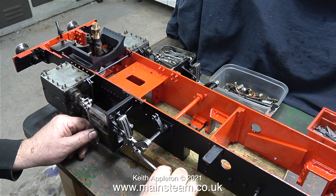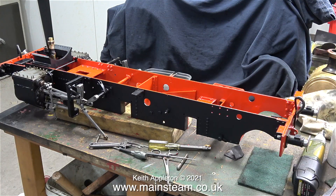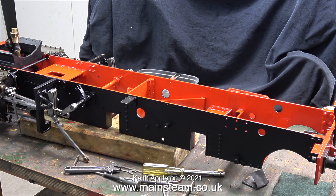Apart from the colour of the chassis — it looks a really strange colour under the new LED lighting. This colour is buffer beam red, not bright orange. I need the bright light for maximum detail and lack of shadows, but when I turn off the video lighting it looks just the way it's supposed to look.